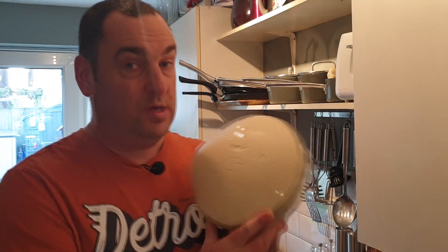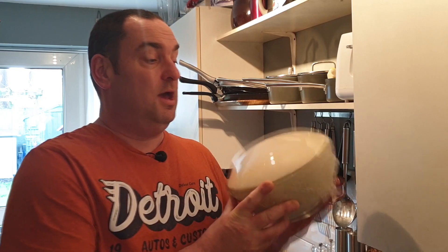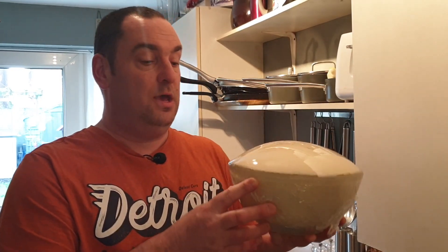Welcome back. We're now on to the second part of the baking process. We're going to let the dough rise for a second time for another hour. Hopefully your dough has come out something like mine — well risen. We're now going to knock the air out of it, put it on a tray, and let it rise for a second time.